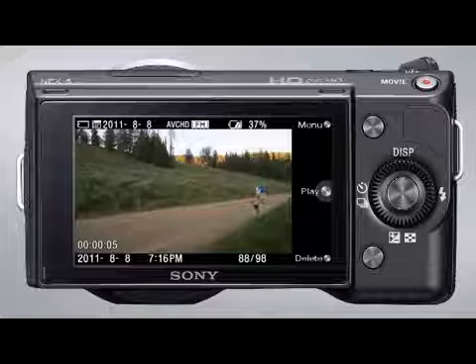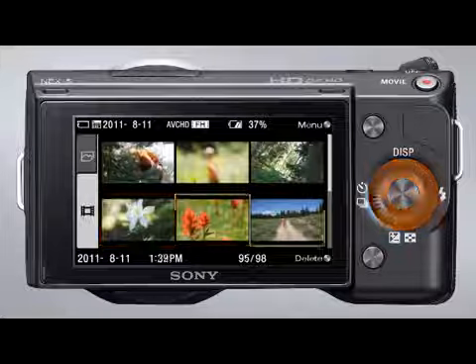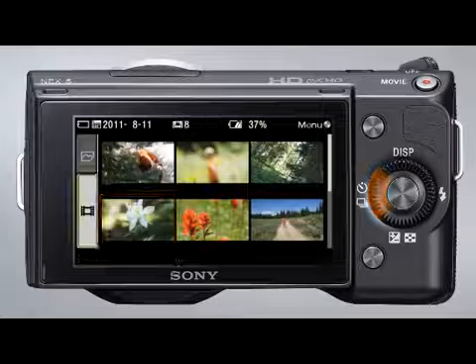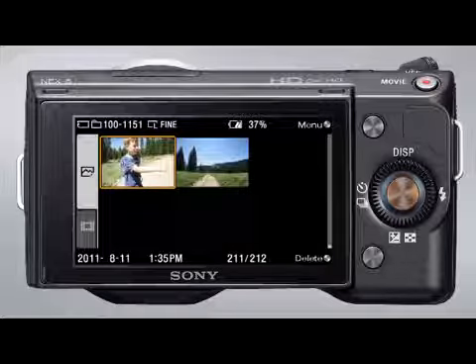If you'd like to view the image list on the LCD, press the bottom of the control wheel. You can view the movie files saved on the memory card, or if you'd like to view the still images, press the left side of the control wheel until the movies tab is selected, then press the top of the control wheel to select the still images tab.